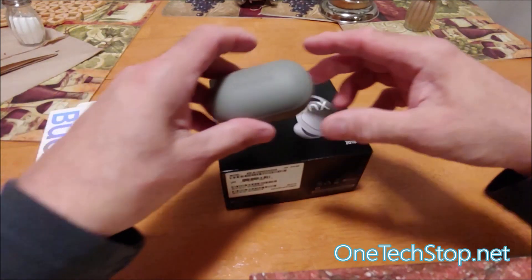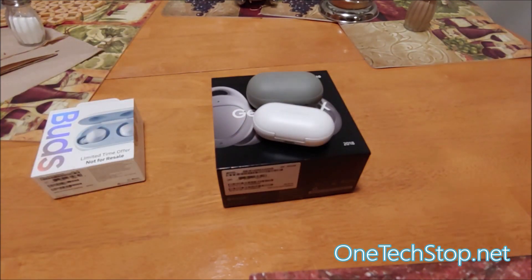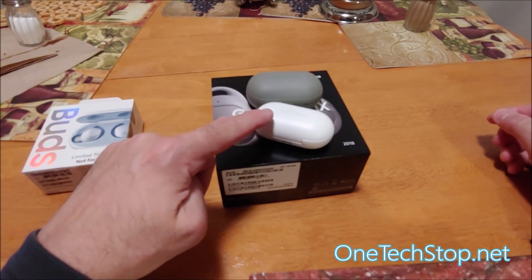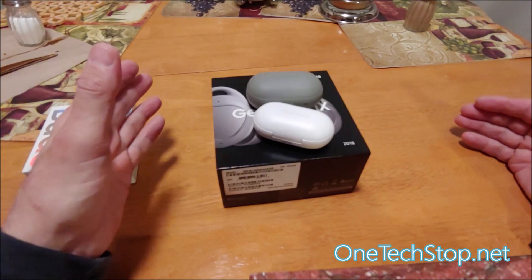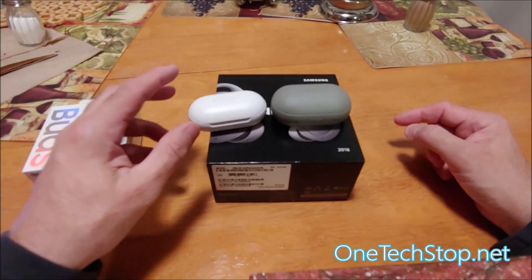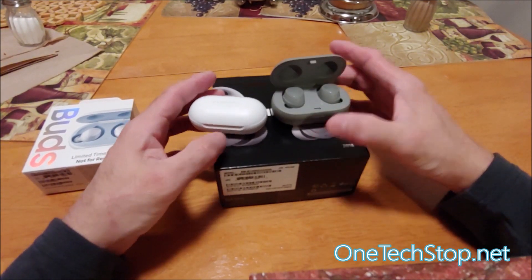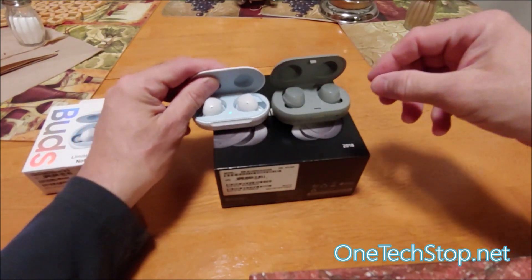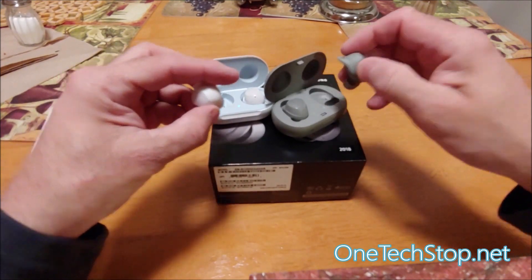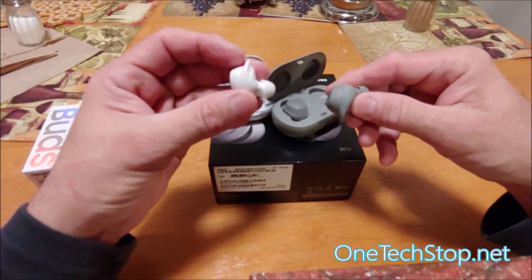I wanted to share the actual size difference between the two, and I don't think we give Samsung enough credit. When you look at the size difference, I was amazed — I thought they were basically the same size. They added wireless charging and actually reduced the overall size of the package and the earbuds. The one thing the 2018 had in the carrying case that I liked was an easy pop-up clip-in mechanism. This one you have to manually open, which is fine, but just check out the difference in the size of the earbuds — it's a pretty big difference.